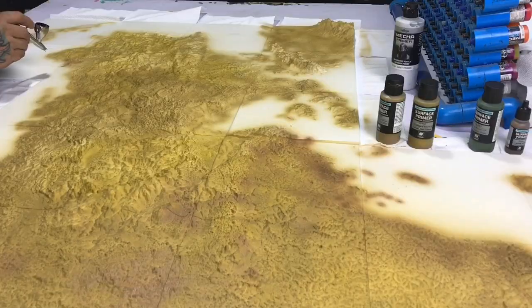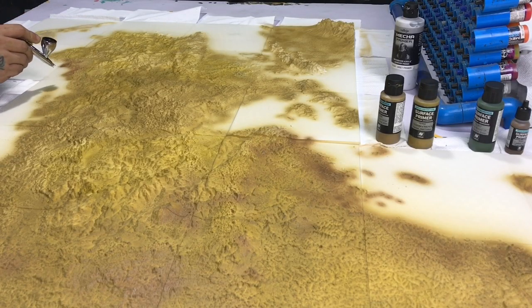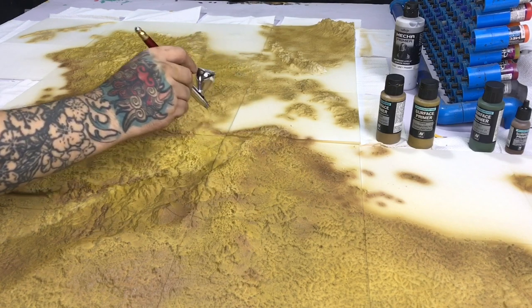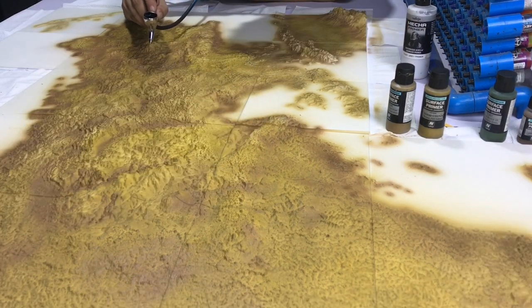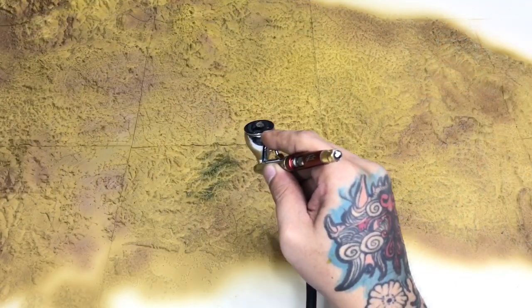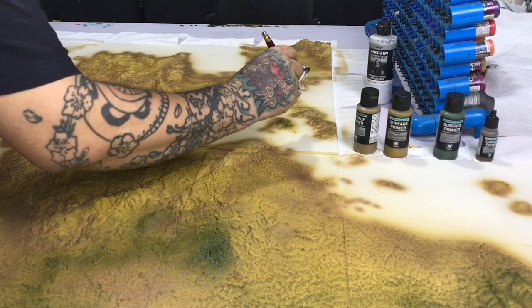Also, important to note — I have a video on selecting airbrushes — I'm using a 0.4 airbrush here. As you can see, once you get the hang of using the airbrush, you can use it for detailing work, like doing the outline of the maps with the 0.4. But I'm also painting the whole thing — the main colors — with the same 0.4.